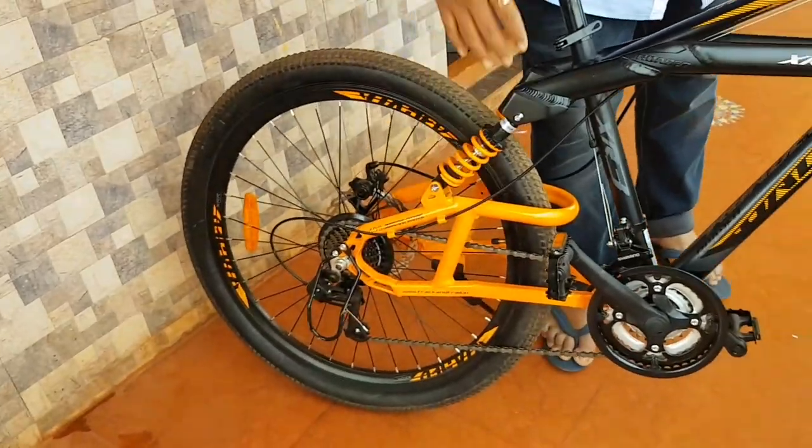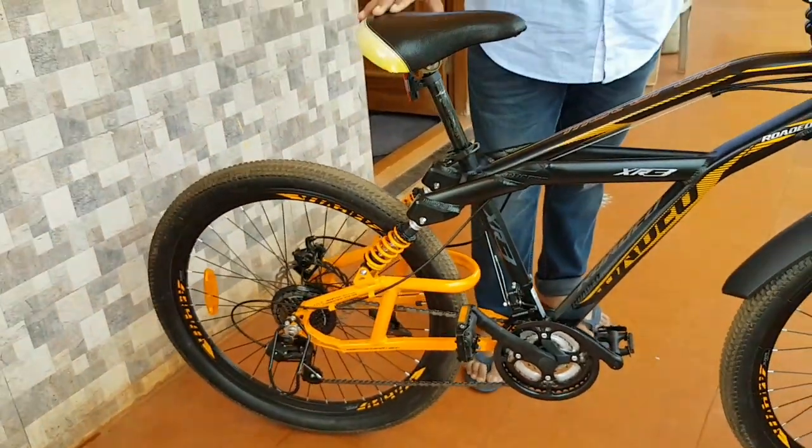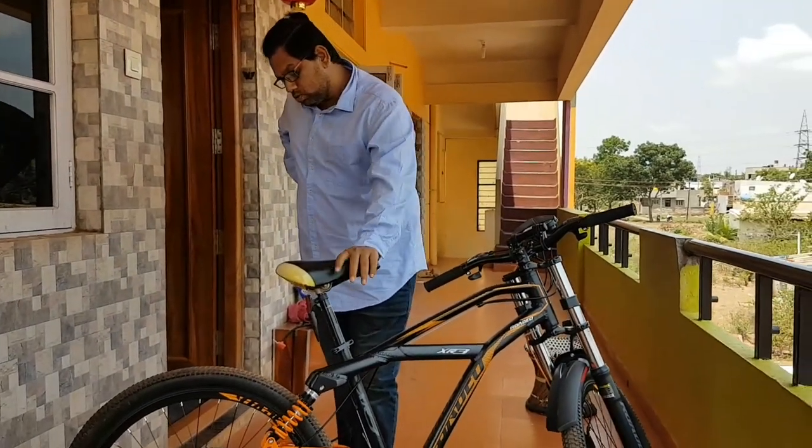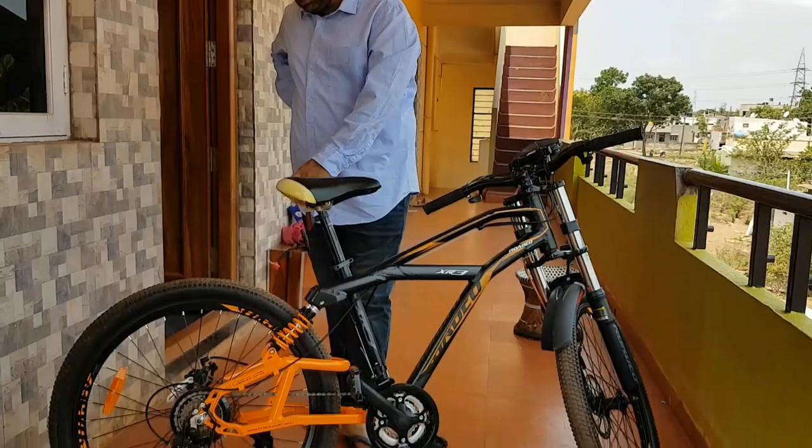It has got a good frame. We have taken a ride and now we need to go for tough terrain — a long ride — and then we have to see how it is going to behave. But the brakes are very good.